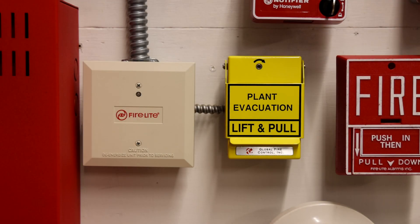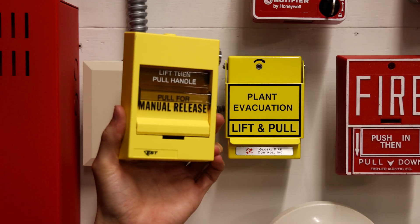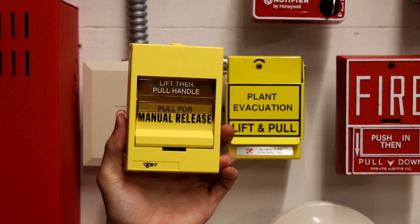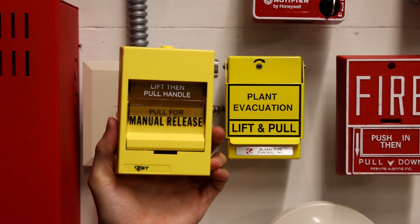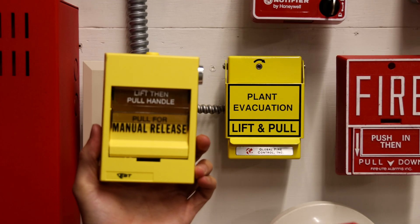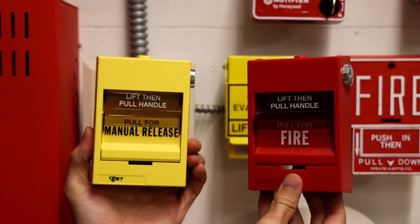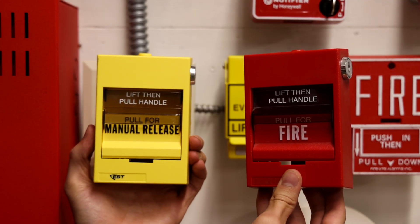I've got a really cool new pull station to show you today. It is an EST278A-REL. It's a yellow manual release pull station. It's very similar to EST and Edward's other pull station for fire alarms. This one's red and says fire, and this one's yellow and says manual release.